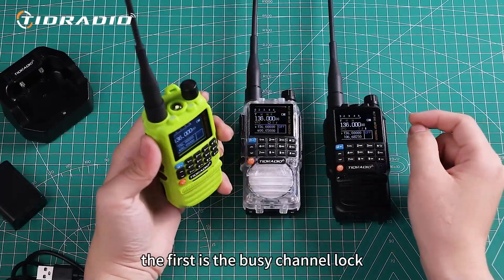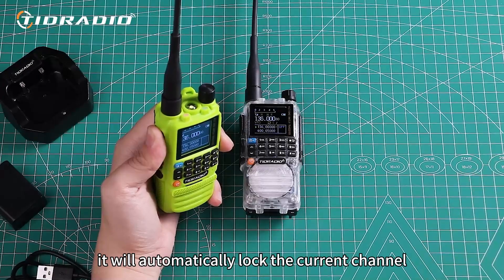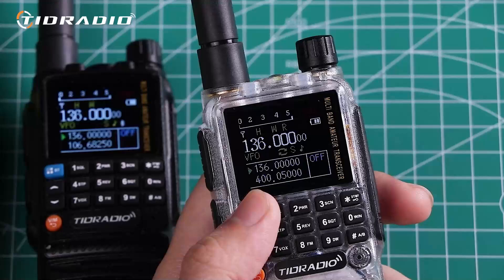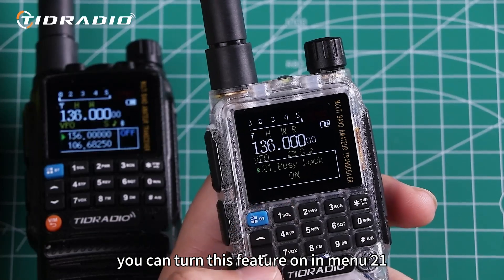The first is the busy channel lock. When the walkie-talkie detects a busy channel, it will automatically lock the current channel to prevent other users from interfering with the communication. If you want to prevent interference from other radios, you can turn this feature on in menu 21.